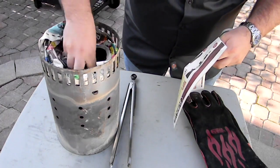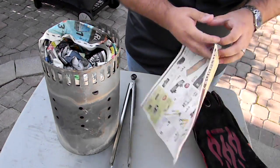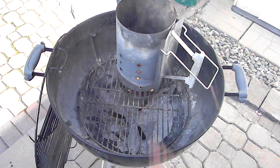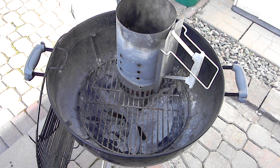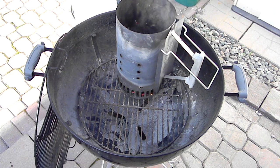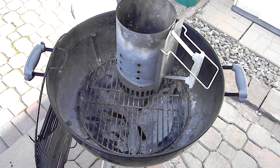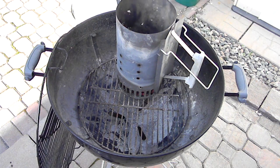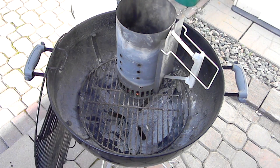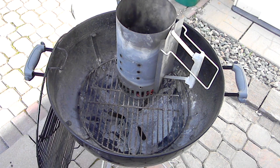Now I'm going to show you why I do not like to use newspaper. The fire is going really well — this does actually light your charcoal really good and really quickly — but as you can see, there's all kinds of newspaper ash and soot coming up from the top of that chimney. It stays in the barbecue no matter what you do, and it just really makes a mess, and I don't want that on my food.